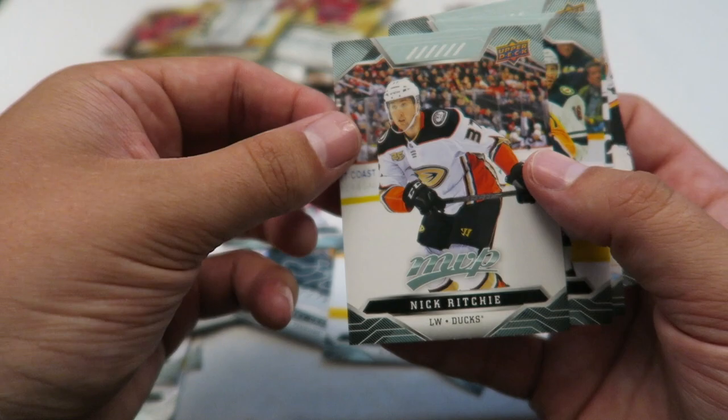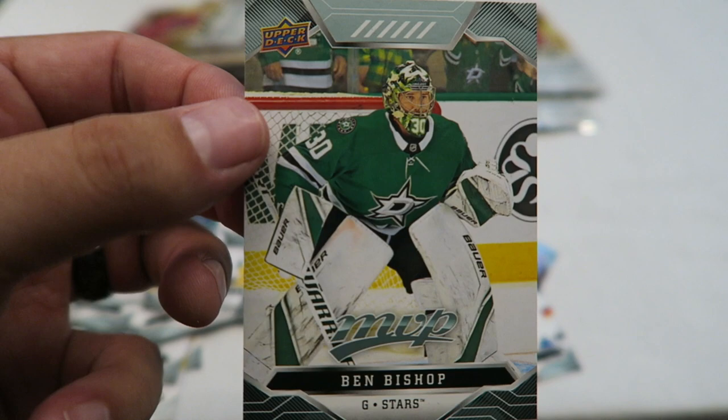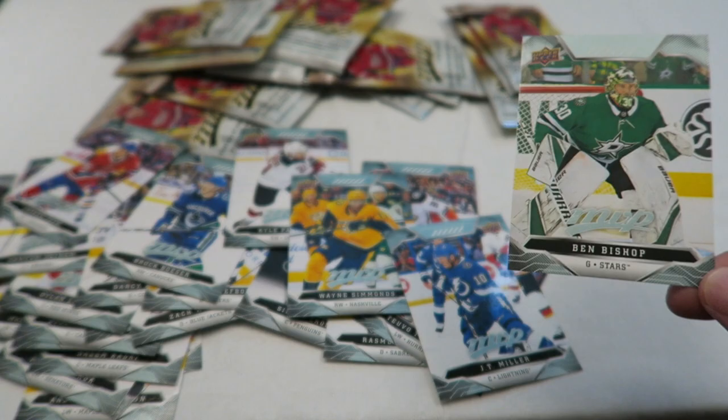Kyle Palmari. Nick Ritchie. Wayne Simmons. And Bishop — that's a cool looking goalie card. I always enjoy cool looking pictures and cool looking cards. It's kind of one of the reasons I really enjoy collecting hockey cards — I enjoy the overall design. I like the layout and the borders this year. They look cool, and this card overall just has a nice visual appeal to me.